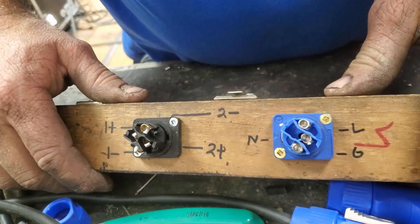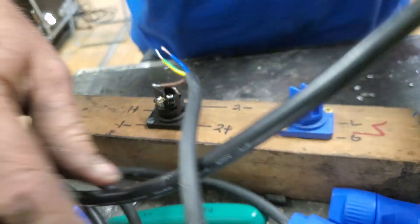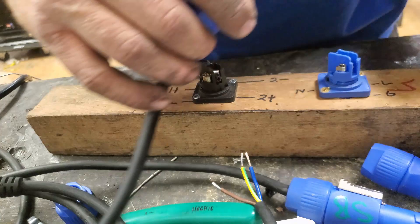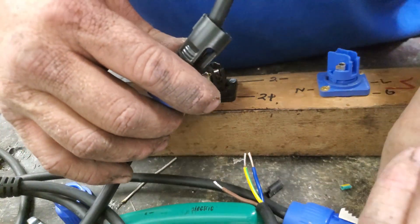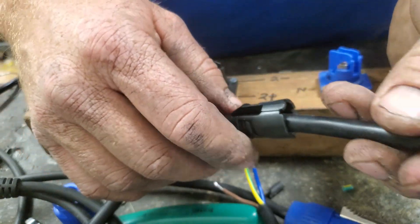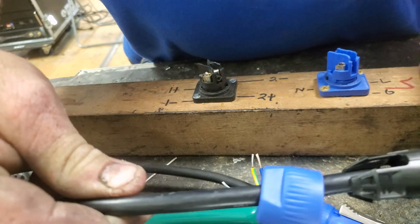We're going to take our PowerCon here — we've already taken the screws out of it. There are no screws in it whatsoever; all those little pieces are laying over the table. Now we've got the back coupler on.